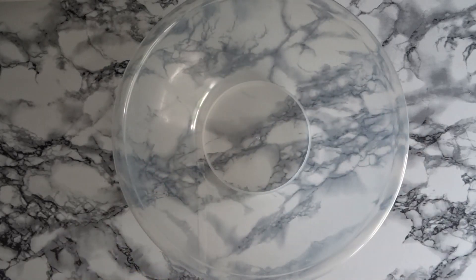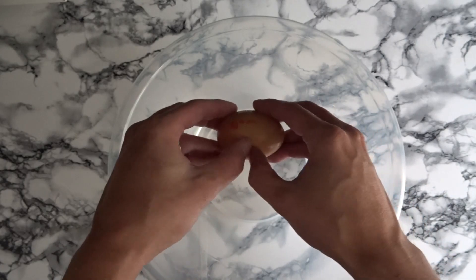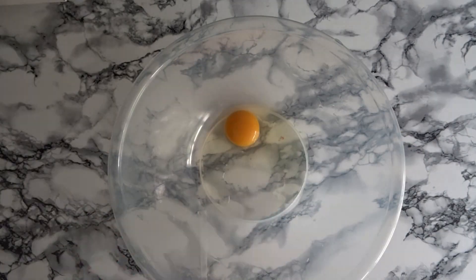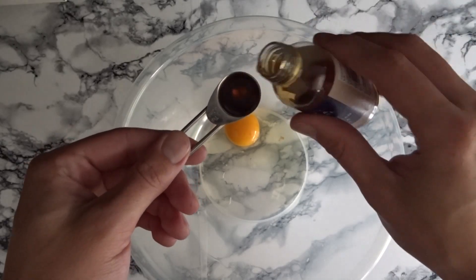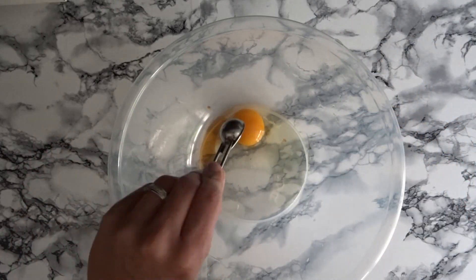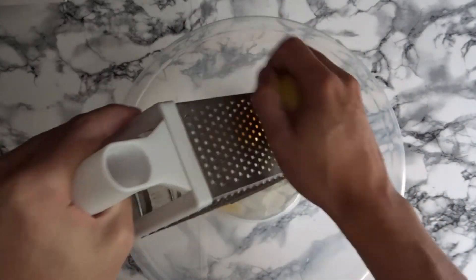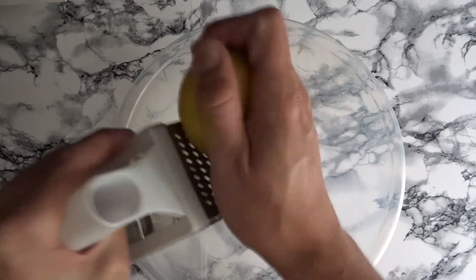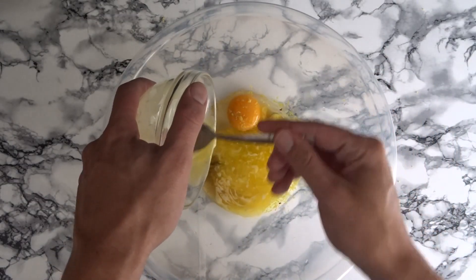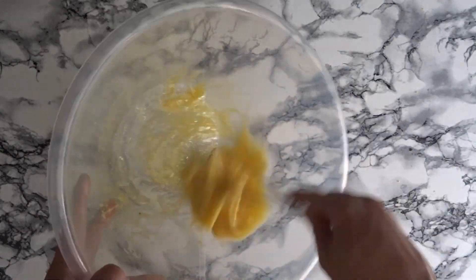In a separate bowl, crack in 1 egg. Next add in your 1 teaspoon of vanilla extract. Grate in the lemon zest. Next the butter — melt the butter in a microwave and ensure it cools before adding to your mixture. Whisk all your wet ingredients together.